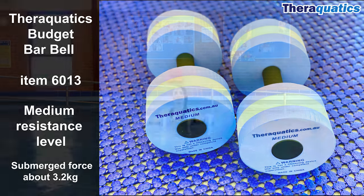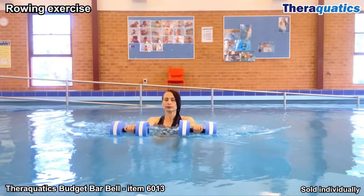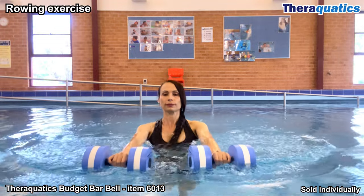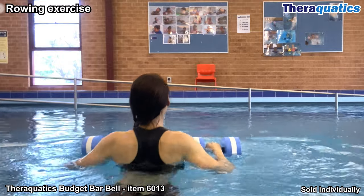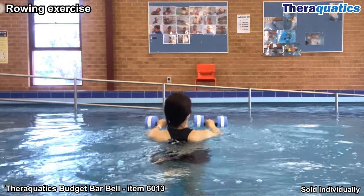Theraquatics Budget Barbells item 6013 can be used to perform a rowing action during postural training. Floating the barbells on the top of the water, you can reach and pull back, squeezing the shoulder blades together, strengthening the mid back.